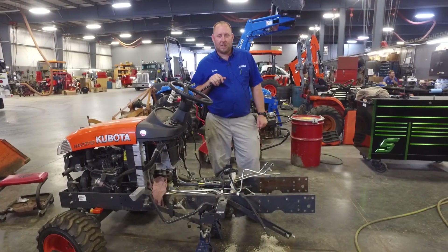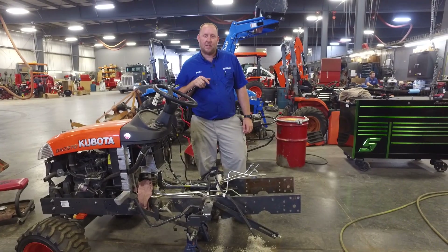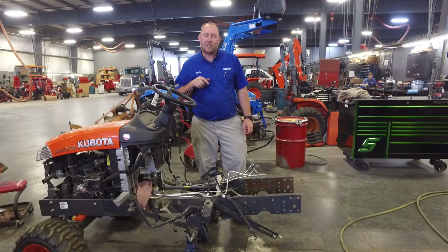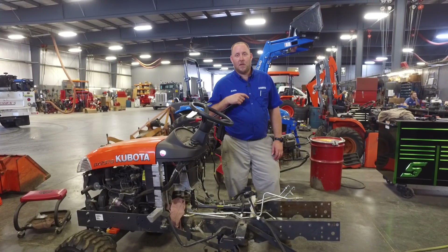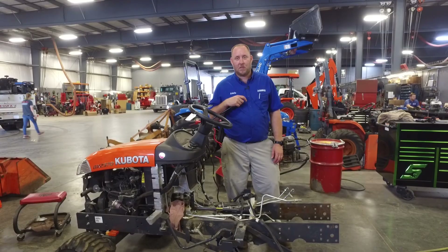This is Eddie here with Messick Service. Today we've got a BX that has transmission issues. We're gonna let you peek inside and take a look at what happens inside a transmission. This video is by no means instructional — it's just to give you a point of view, a peek inside a transmission, and let you see what's going on inside.